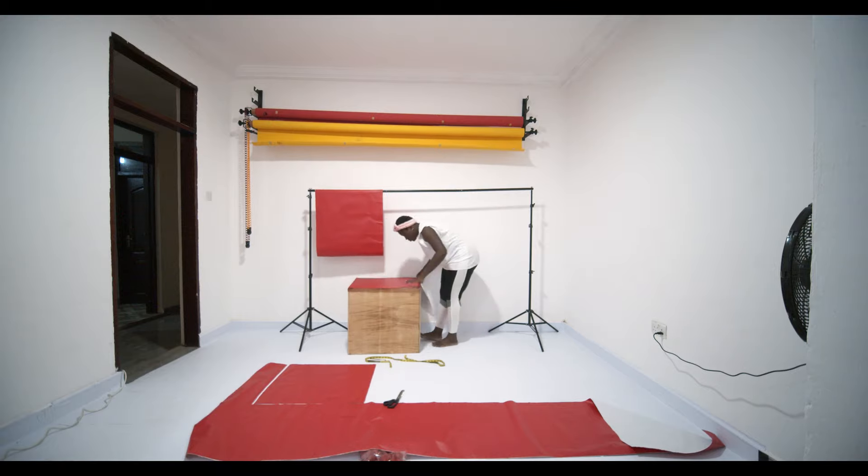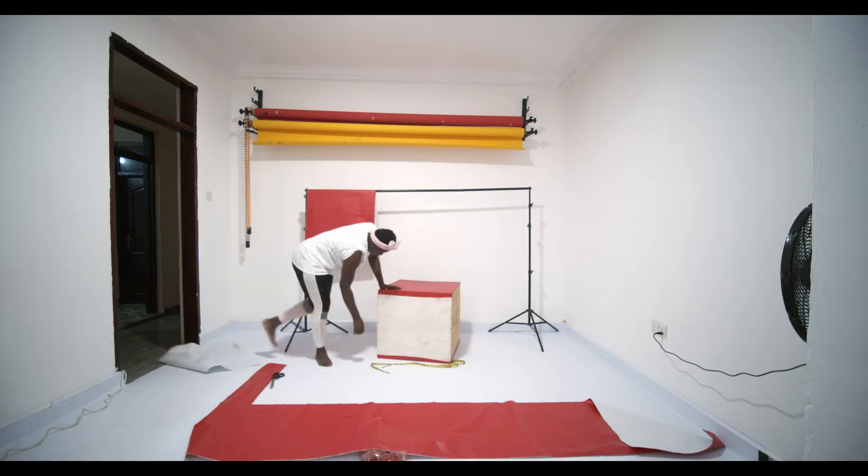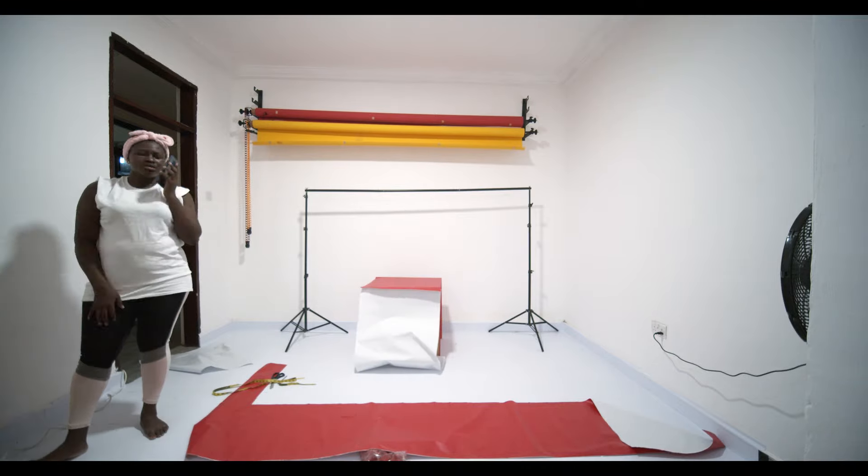This is my first time trying something like this — I've never done party decor in my life. I'm just a creative person, so some things come to me naturally.